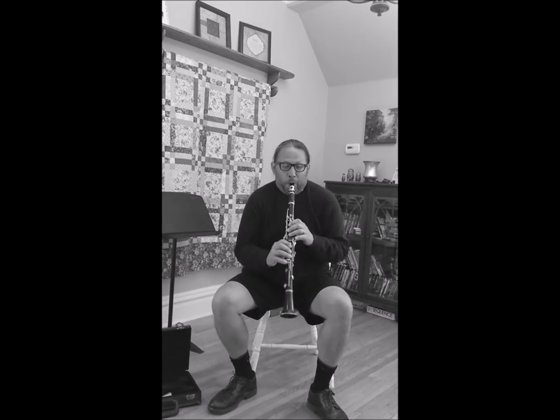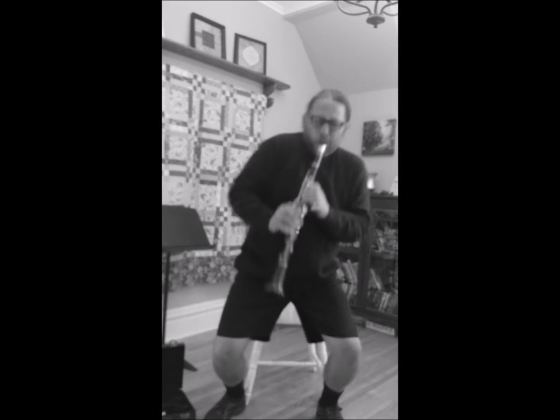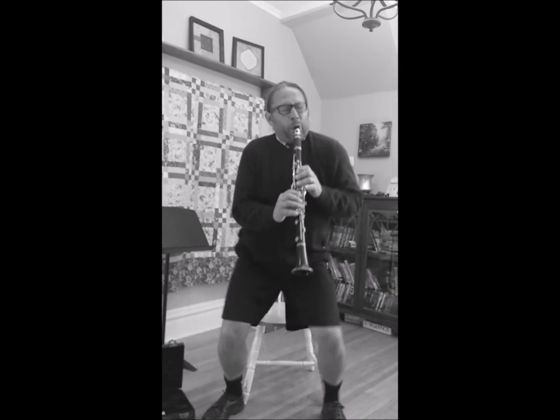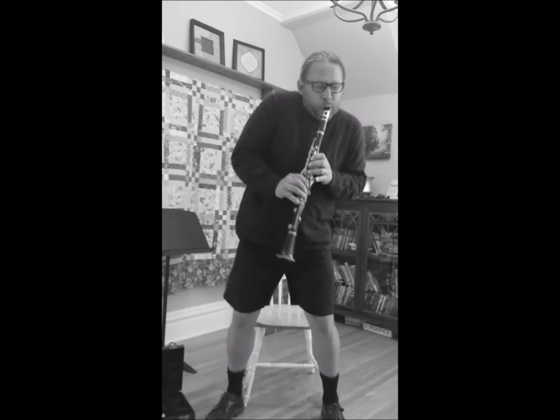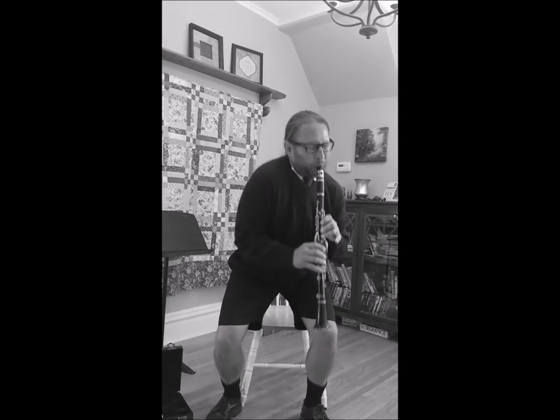Excellent first lesson, Billy. That should get you started for some solid experimentation at home for lesson two. Now for the last big important piece of the lesson — we need to remove your mouthpiece. That means you have to stop playing.